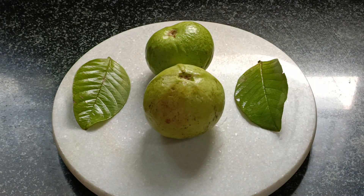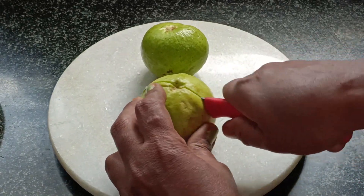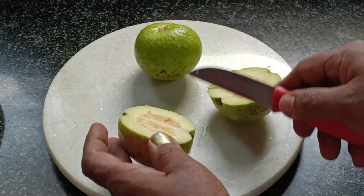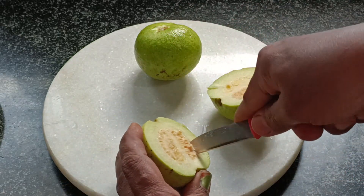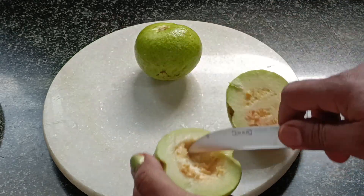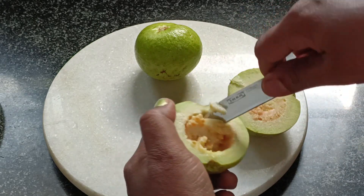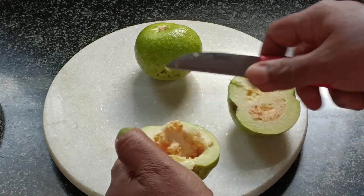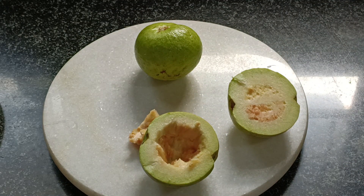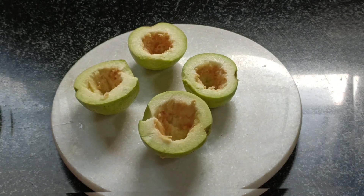Let's wash it. We had to wash it into the middle. We will wash it in the middle — everything is so much. We will wash it in the middle, if we wash it in the middle.